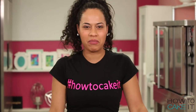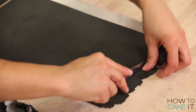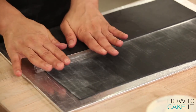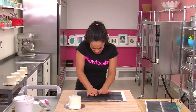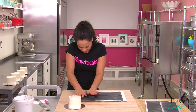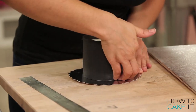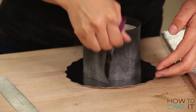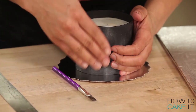I rolled out my fondant as thinly as I could. Then I used a textured rolling pin to give the fondant a bit more of a seaweed look and sort of a bumpy finish. One at a time, I pick up a strip of fondant, wrap it quickly around each cake, and where the seaweed overlaps I just wet the fondant underneath with a bit of water so it sticks together.